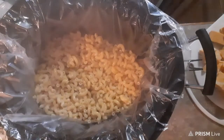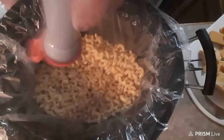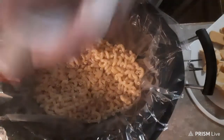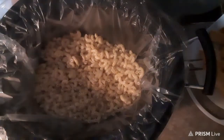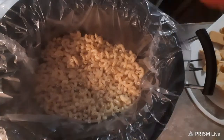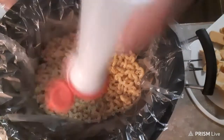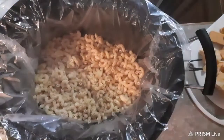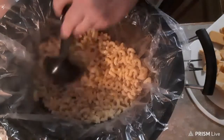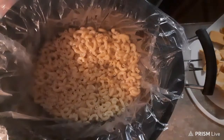Now you can use any cheese you like. If you like Velveeta, if you like Monterey. I'm using Colby, Monterey, mozzarella, and extra sharp cheddar. That's what I'm using. I was going to put them in the food processor and shred them, but I just cut them into cubes.